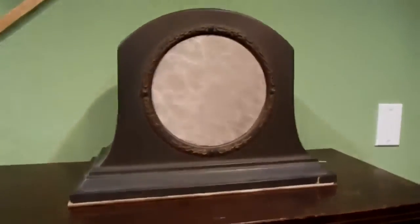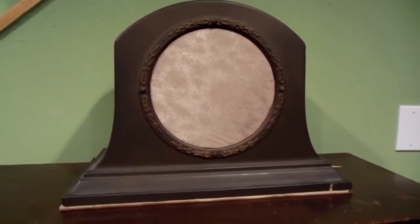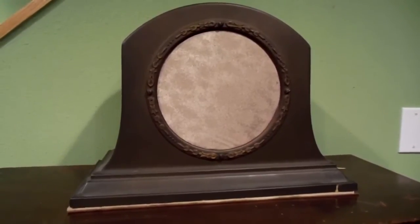Here's our speaker — the original AR-100, which is a speaker you might want to buy at the time if you purchased this radio. This particular speaker has a replacement grill cloth, which is not exactly the correct pattern.